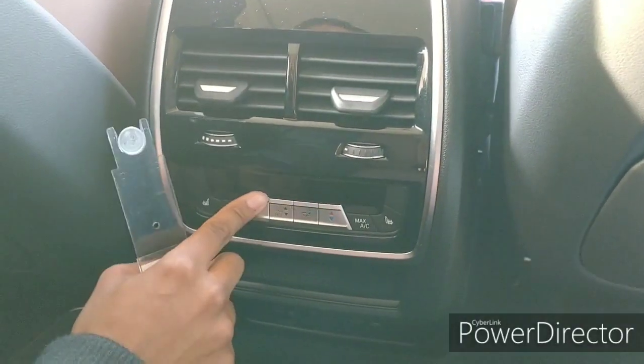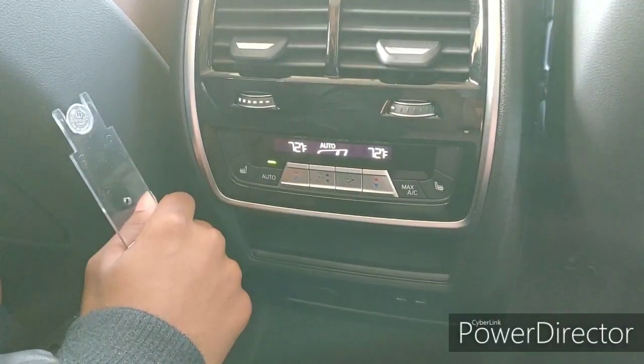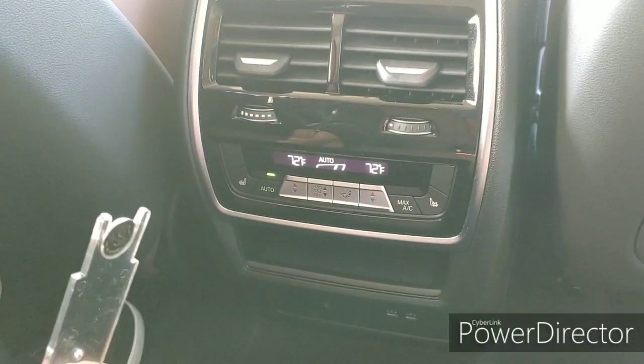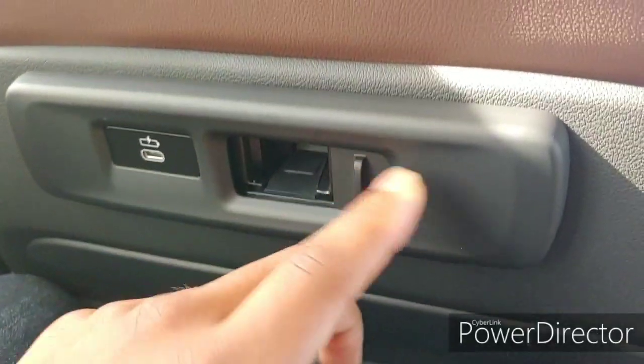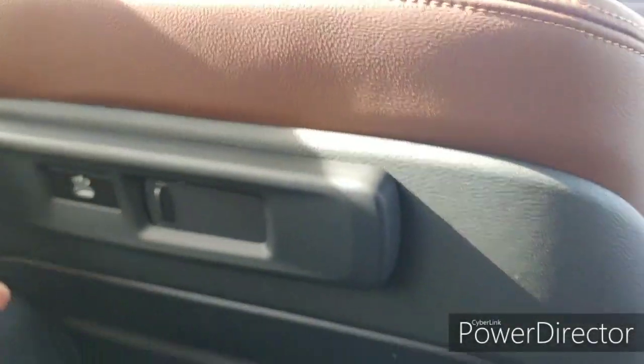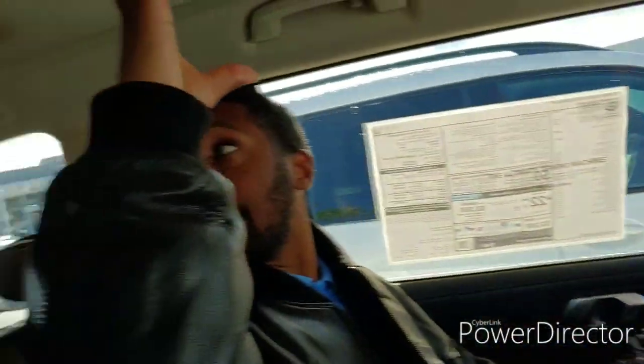You got your dual zone climate control — you can press to turn them on. You can get an entertainment package if you want screens right here. You can get that as an accessory — the BMW entertainment package for the kids. You got your big panoramic sunroof: two sunroofs — this one opens, this one doesn't open.